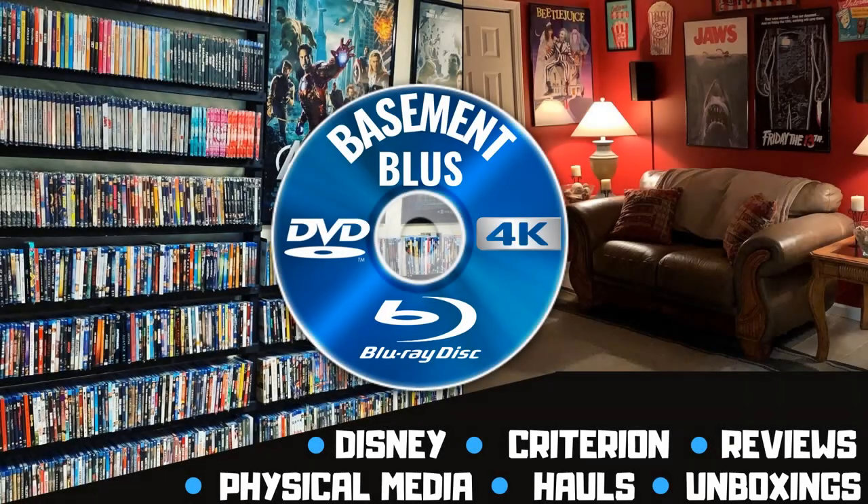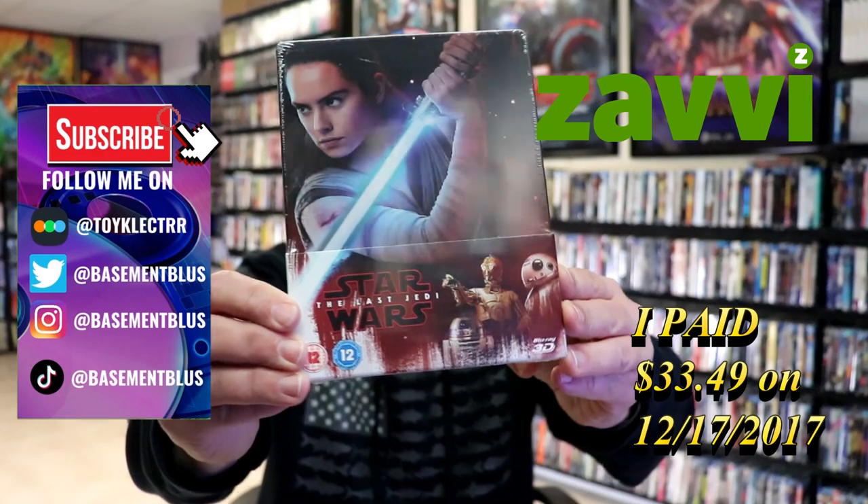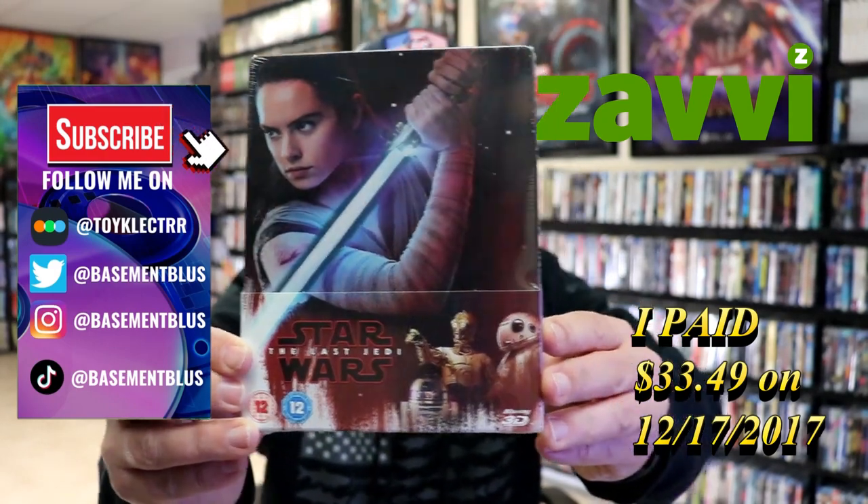Hey, Tony here. Today I'm doing an unwrapping of the Xavi-exclusive 3D Blu-ray Steelbook for Star Wars The Last Jedi, so stick around.